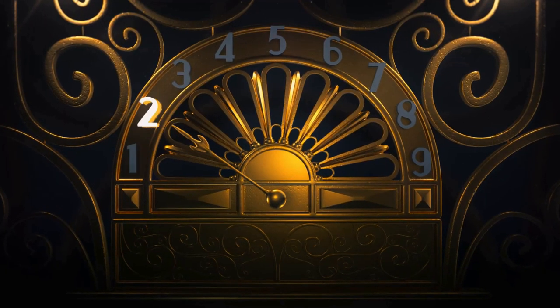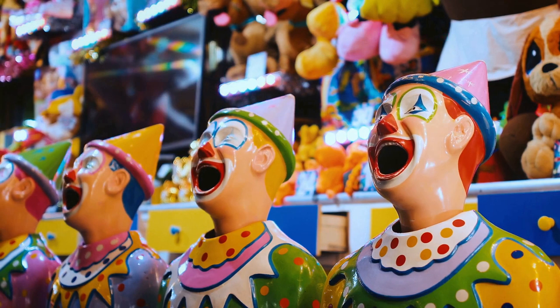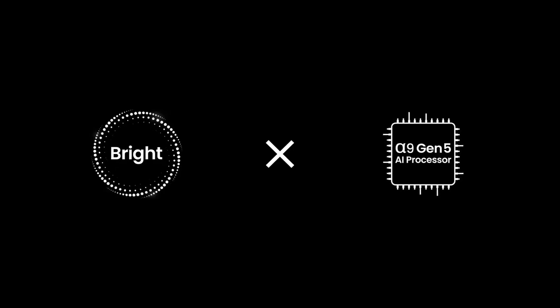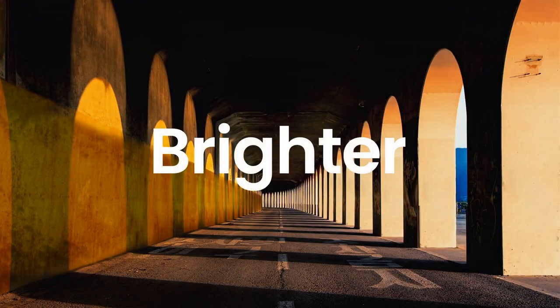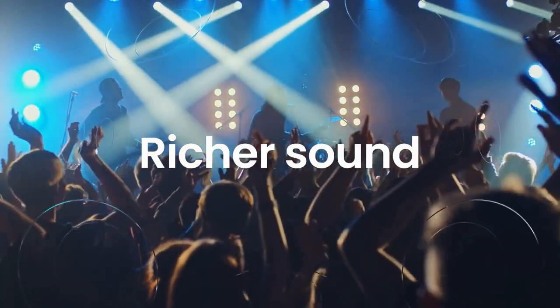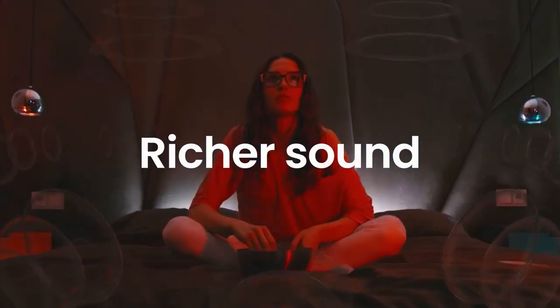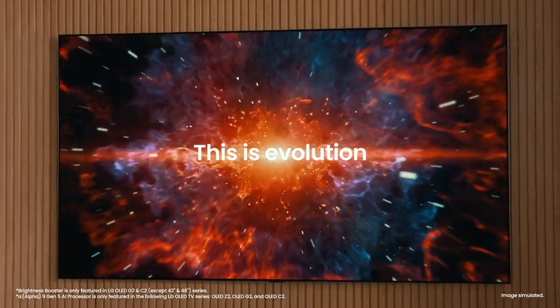Furthermore, the LG Z2 comes equipped with advanced upscaling technology that can enhance the quality of lower-resolution content. This means that even if you're watching a non-4K video, the TV will upscale it to near-4K quality, ensuring that you get the most out of every viewing experience. In terms of design, the LG OLED Z2 is a true work of art. It features an ultra-thin panel with minimal bezels, which creates a sleek and immersive viewing experience. The TV can be wall-mounted, further emphasizing its minimalist aesthetic. The overall build quality is excellent, and the attention to detail is evident in every aspect of the design.